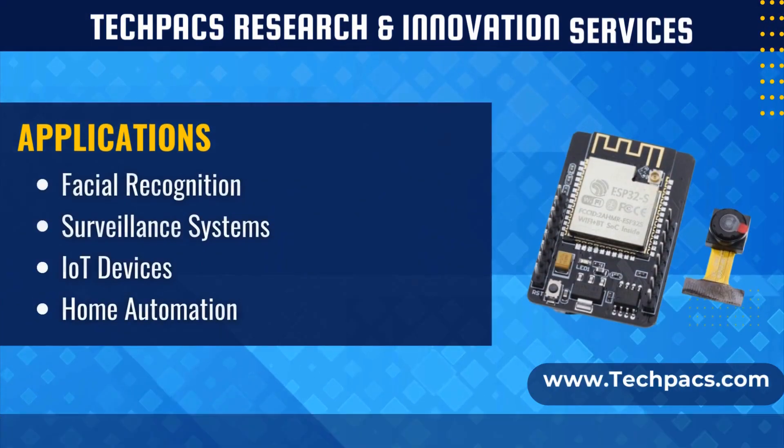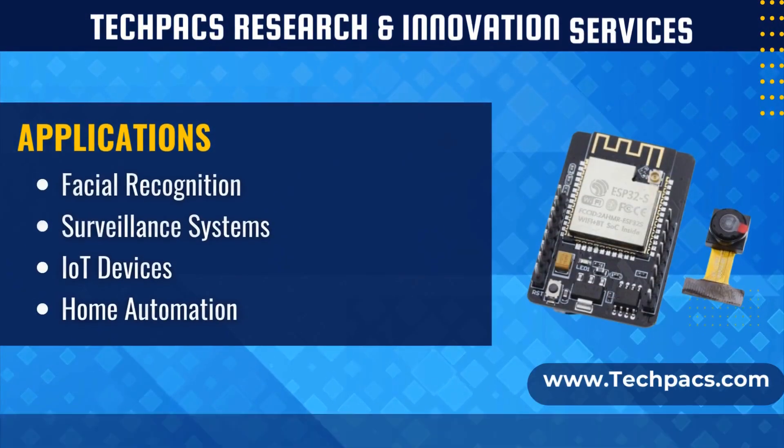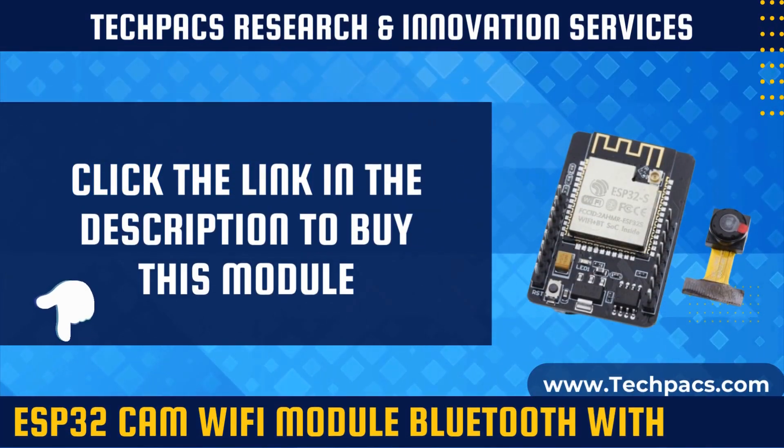This development board offers flexibility, ease of programming, and connectivity options, making it suitable for a wide range of projects requiring visual data processing and wireless communication capabilities.